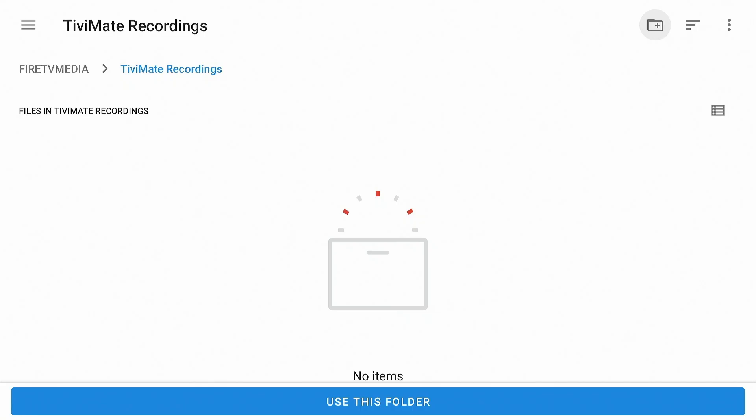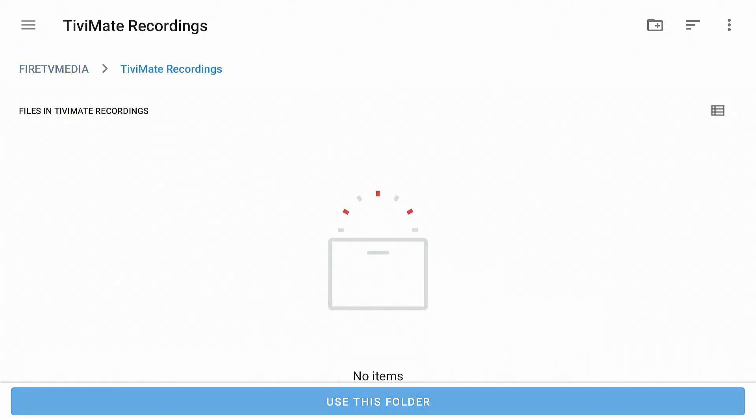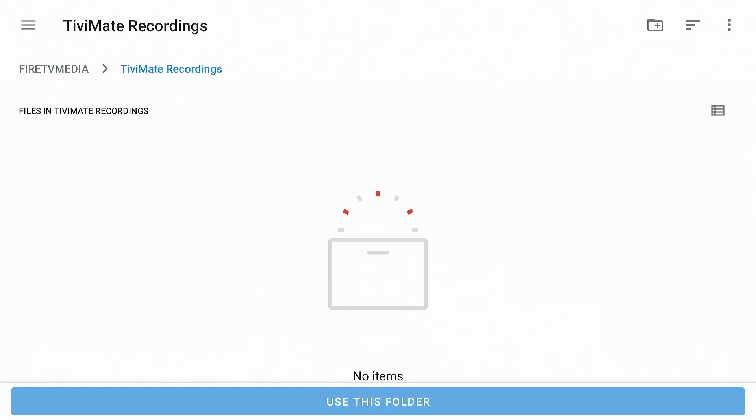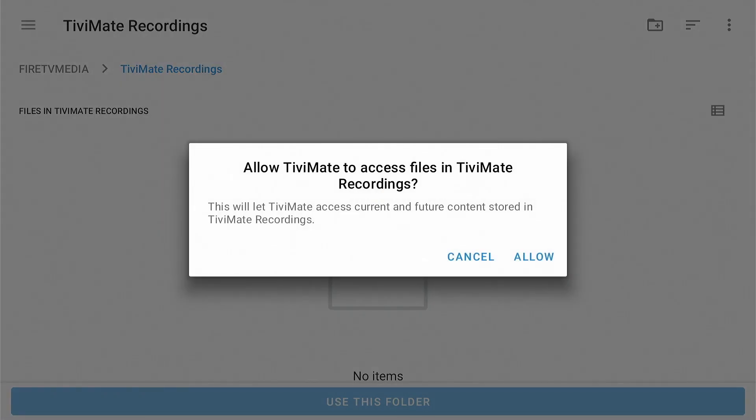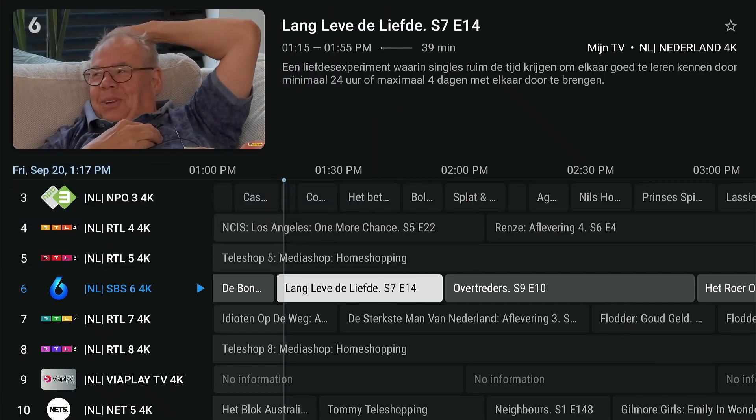I could not find a way to press the 'Use This Folder' button directly. To achieve that, press Backspace — you're now in the root directory. Press Down and select the just-created folder. Now the 'Use This Folder' button is selected — press Enter. Allow TV Mate to access this folder by pressing Down, Right, and Enter. The recording folder is now set. Press Back on your remote twice to return to the TV.